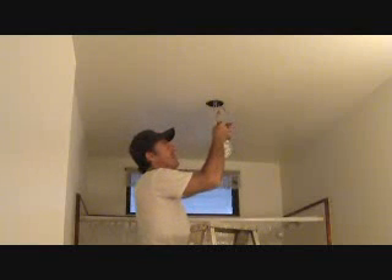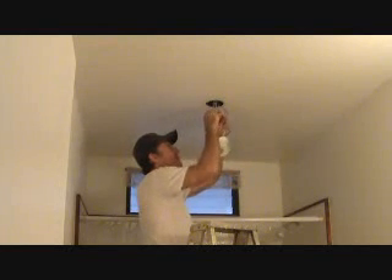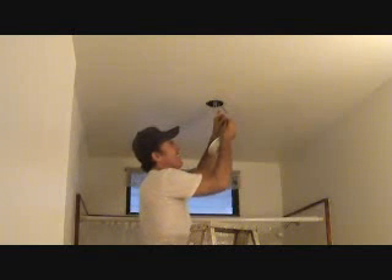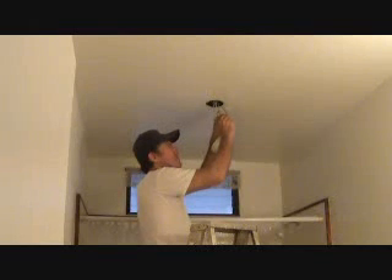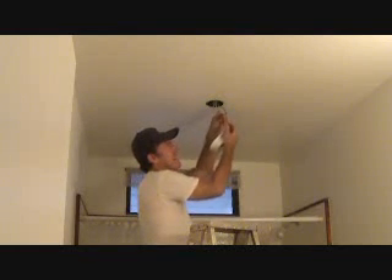The green is always considered the ground, so the green wire will go to the copper wire up above — the bare copper wire up in the box. Now I'm going to connect white to white. Line those two up and tighten this up. You'll feel it definitely tighten. When you feel it's tight, you don't want to twist too much because you could break off the little wire from the light fixture.